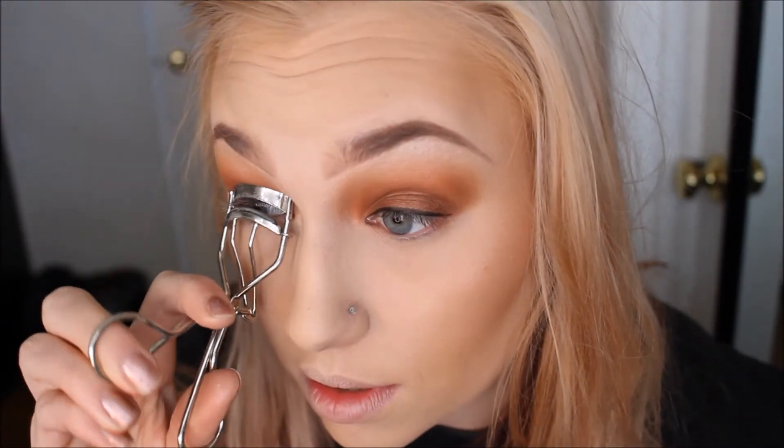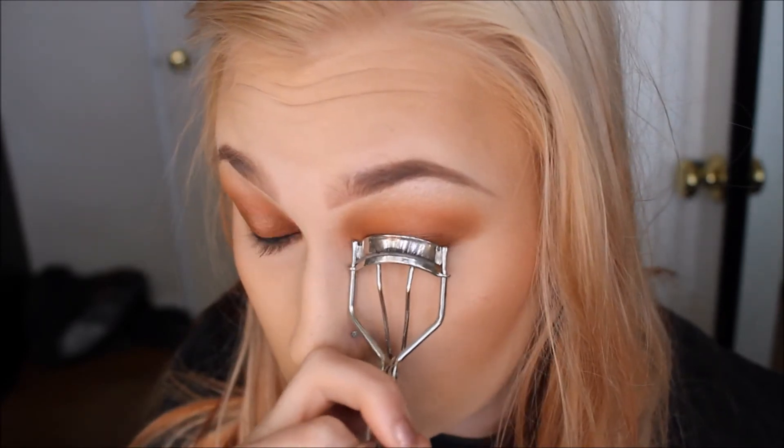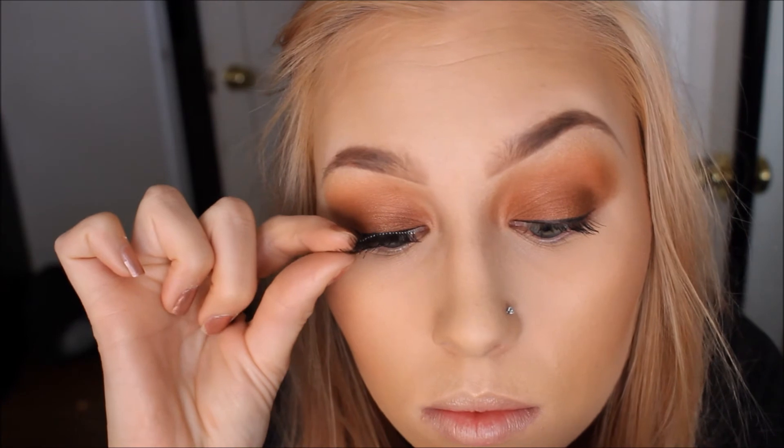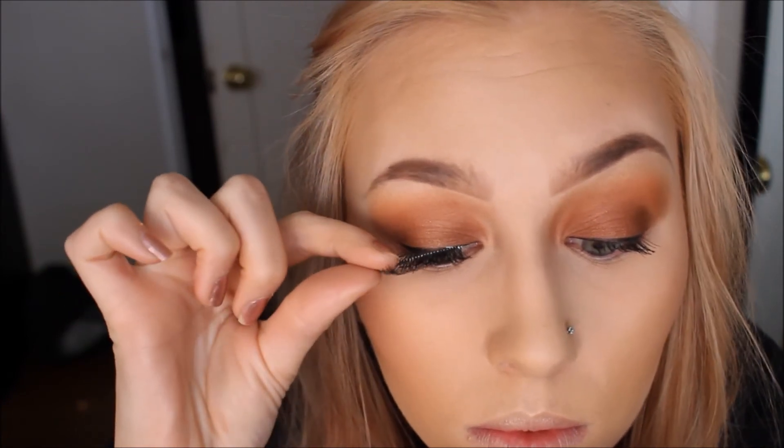Now onto lashes. I'm curling my lashes with my e.l.f. eyelash curler and I'm going to be applying my Colossal mascara from Maybelline — it's my favorite mascara — and I'm just going to coat my lashes once or twice just to set a base for our lashes. Now I'm going in with the Ardell lashes, I think 105, and I'm using just the lash glue that comes with the pack, and I'm just applying my lashes.